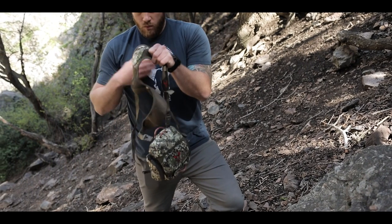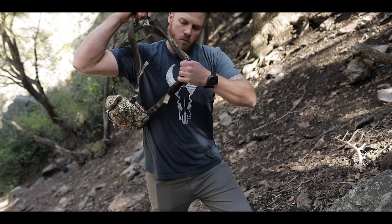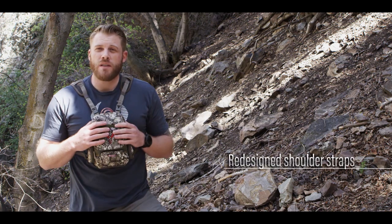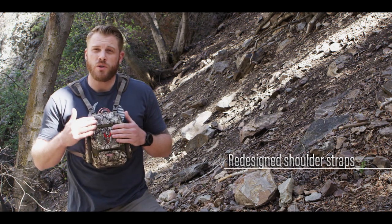We revisited the design of our shoulder straps — we wanted to go with an extra streamlined design so it'd be even more comfortable when you do wear this Bino case under your backpack straps. We also added more ventilation so you're going to get more breathability and stay comfortable longer when you're wearing those two sets of straps.